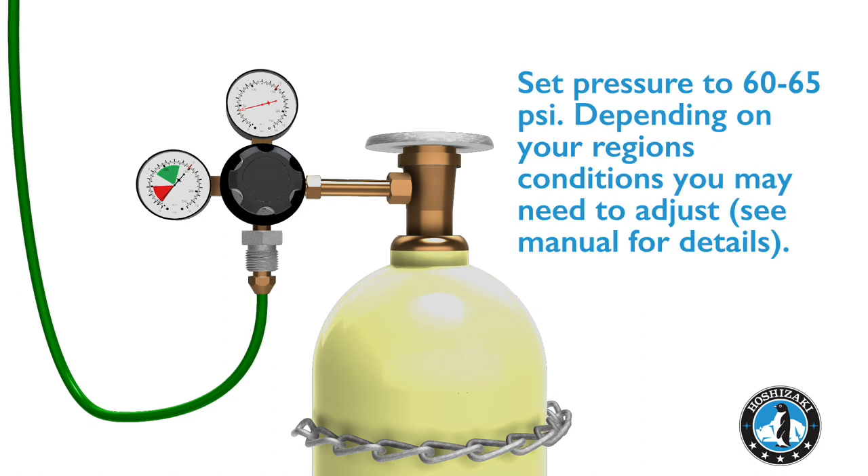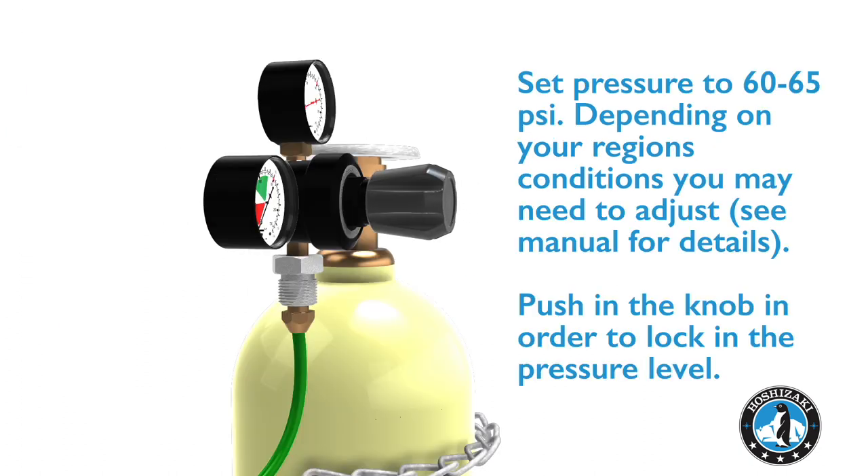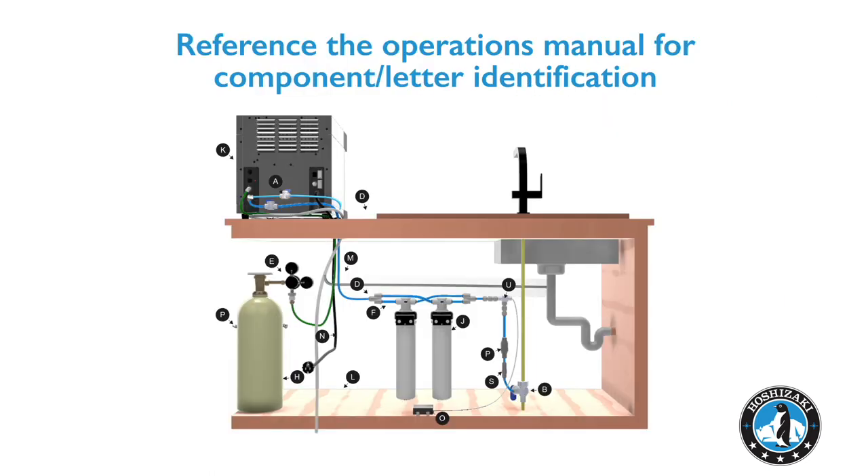Turn the cap knob of the regulator to set pressure to 60 to 65 psi. Reference the operations manual for component letter identification.